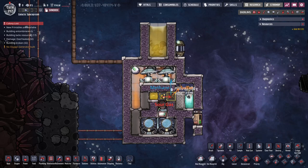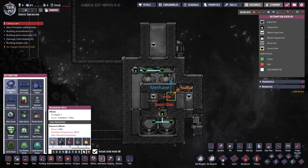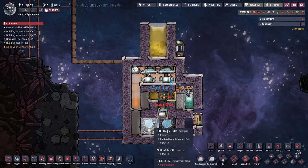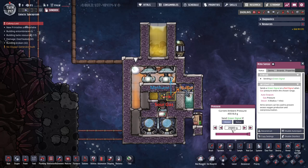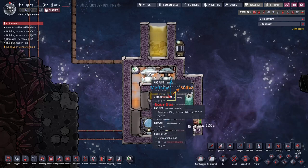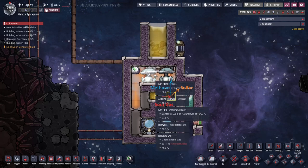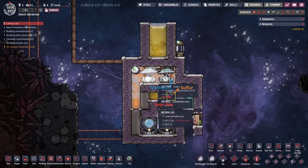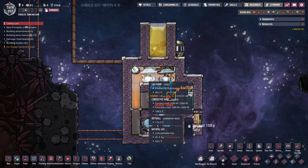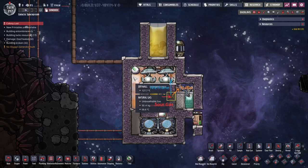Pretty uncomplicated setup. If you look at automation, there's really not much internal automation here. We just have this thermosensor regulating these aqua tuners, and this atmosensor over here — so there has to be at least 20 kilos of gas before these things start. That helps to make sure that gas doesn't get evacuated entirely or create a vacuum.